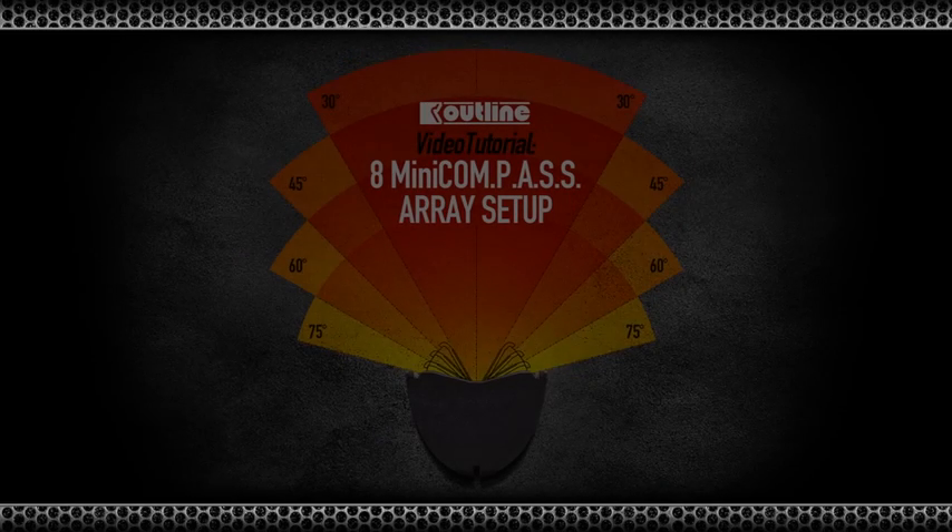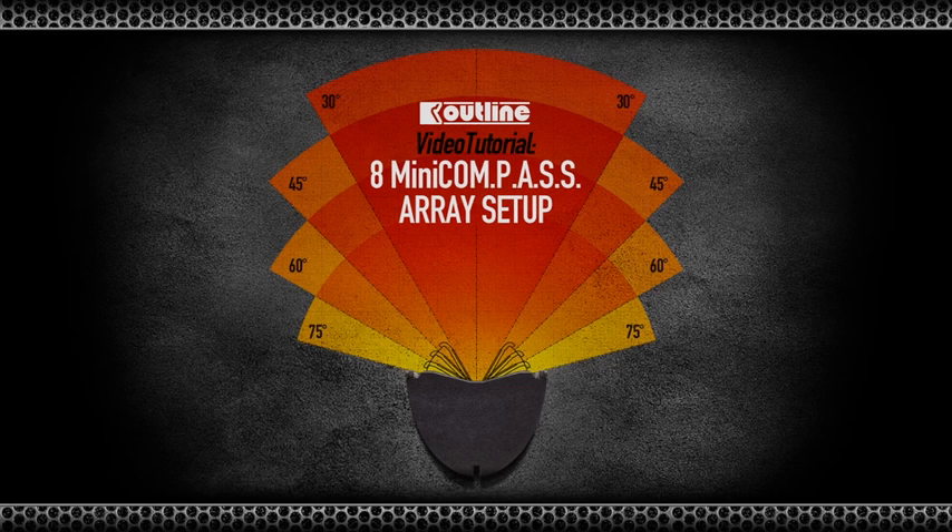Welcome to a short presentation of how to rig, cable and array an Outline Mini-Compass system.